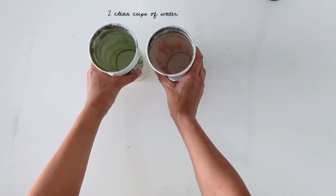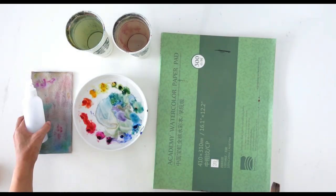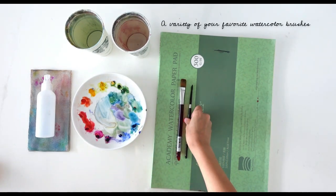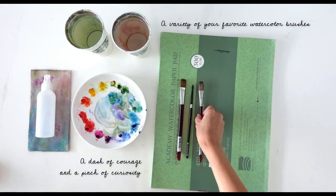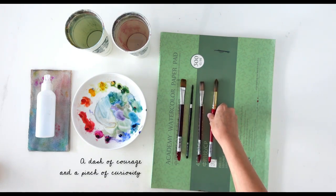Here are some of the supplies that we'll be using. If you're new to my channel, welcome — my name is Jillian. I'm a full-time watercolor artist who loves to show people how to embrace the mess and magic of watercolor. Let's begin today's tutorial.